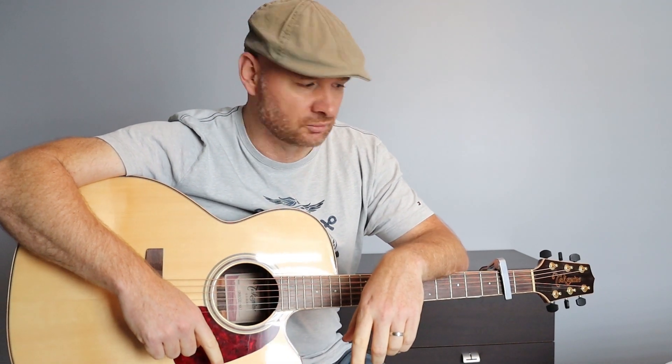Je te montre ça de suite, mais avant tout, avant que tu quittes cette vidéo, si jamais cette vidéo t'a plu, un petit pouce bleu. N'hésite pas à me laisser un commentaire en bas. Abonne-toi à la chaîne si ce n'est pas encore fait, et on arrête le blabla, on passe à la guitare.